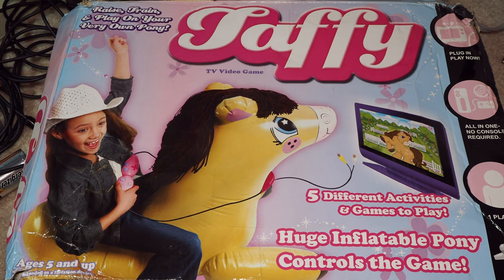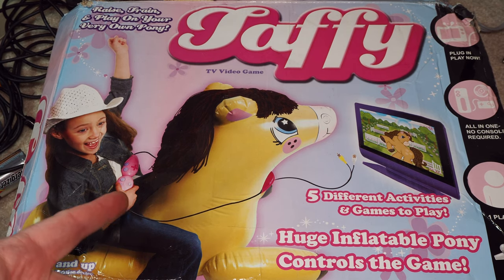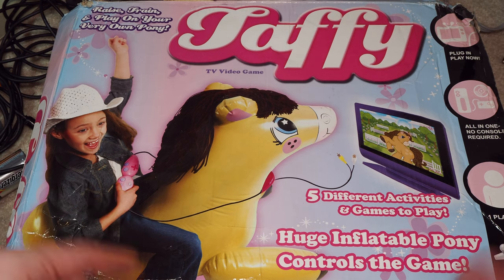It came out in 2007. I don't know if you've ever seen anybody else's video game collection have one of these. But here we go — we got the Taffy. Now I do know that there's some Barbie ones out there, like Barbie dance and things like that. There are some TV games for girls that existed, but this one's probably the most ridiculous.